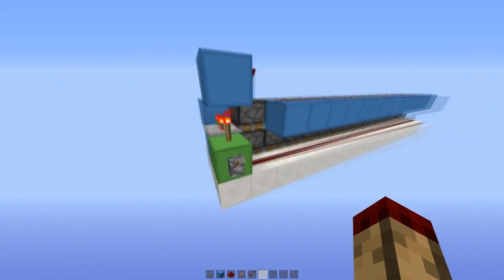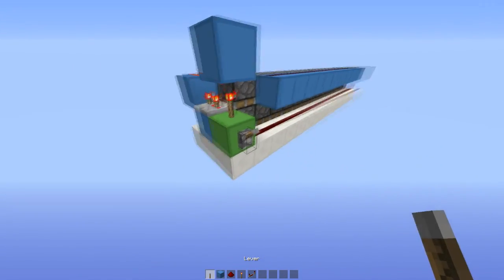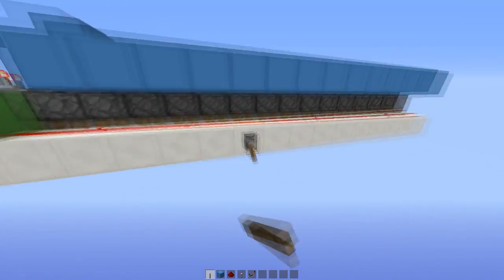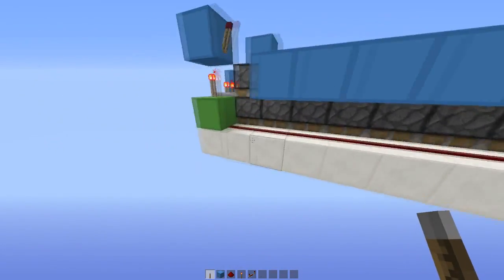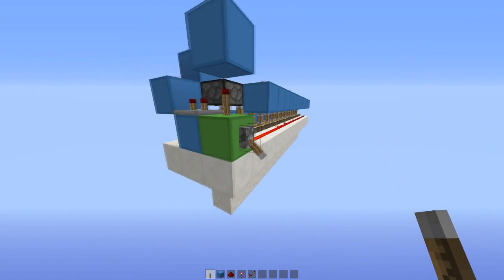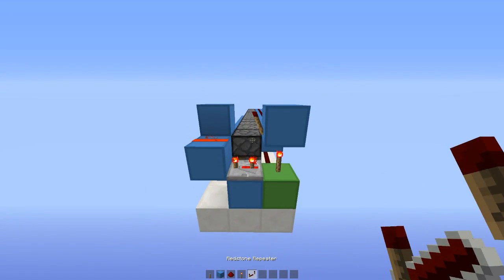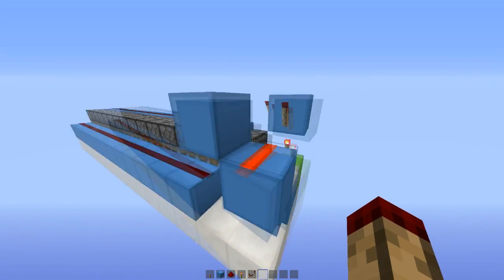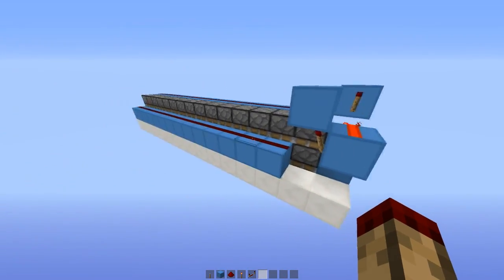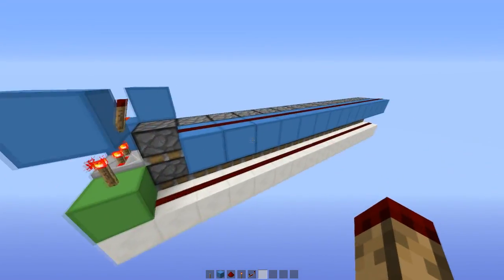So that's it — you don't really need a tutorial for this, it's really simple. Just remember you need to input into this block, or you can actually input into any of this row here. You can get the full view from here if you want to build it. We've got torch, repeater, torch into a wire on here, just a line of redstone coming from this torch, and on here we've got the same thing.